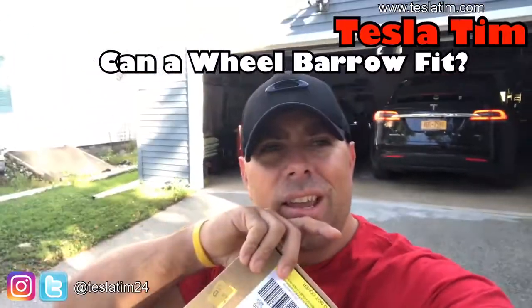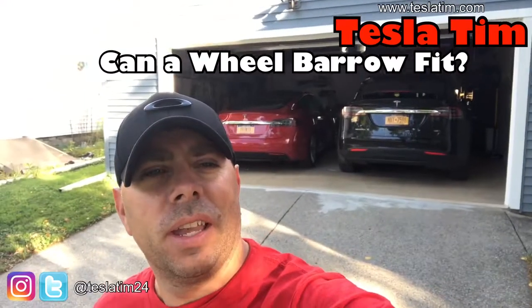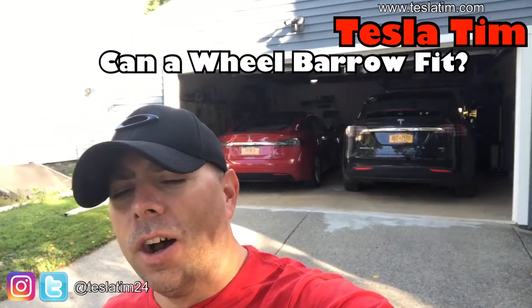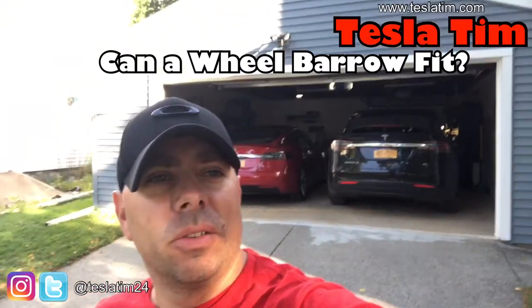Hey guys, Tesla Tim here. Today we're taking the Model X to Home Depot and we're going to buy a wheelbarrow. I'm going to see if I can fit it into the trunk.